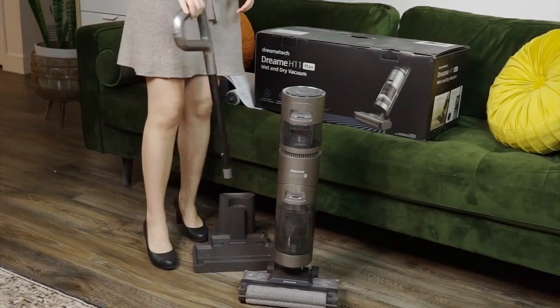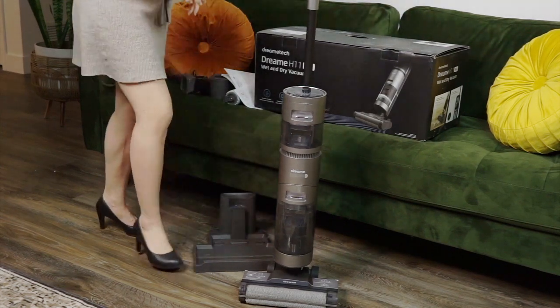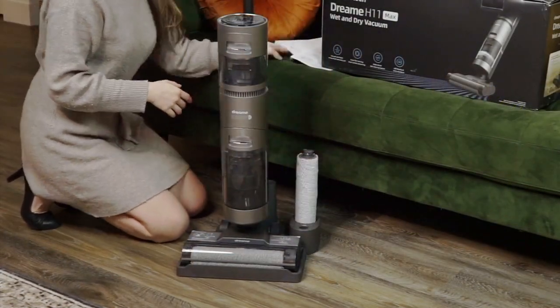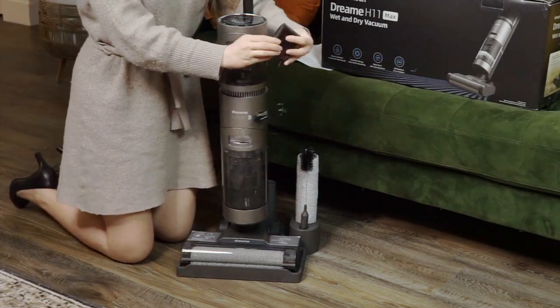In the box of this vacuum you'll find the handle separate from the body but it clicks in really easily, and if you ever need to remove it you can pop its lock with a screwdriver. Along with the vacuum comes a charging stand, power adapter, two filters, two roller brushes, a cleaning brush and an accessory holder.